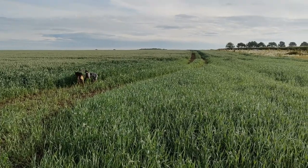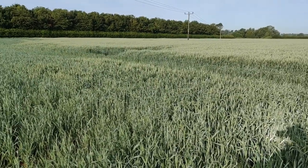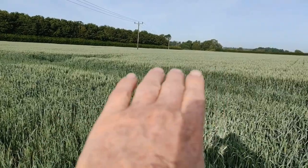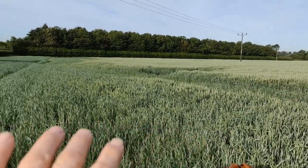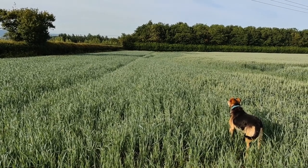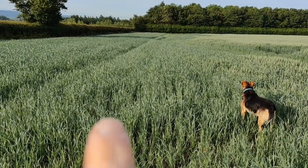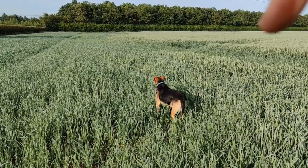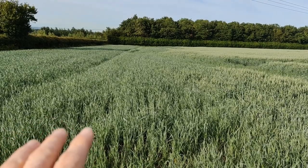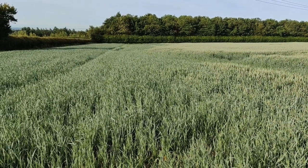I wanted to stop here to show you this particular field, because in this bottom corner — we all know it was a very wet autumn — the whole field was planted but this strip of headland died; we were just sheer wet. So even though it was planted at the same time, this bit died, and we came back and just stitched in more Lennox spring wheat. I really wanted to show you the difference, because it's very rare that you get to see both elements in the same field. What we found is true spring wheat versus flexi wheat — you're talking about a two-tonne yield difference: this will be six to six and a half tonnes, and that will be eight and a half.